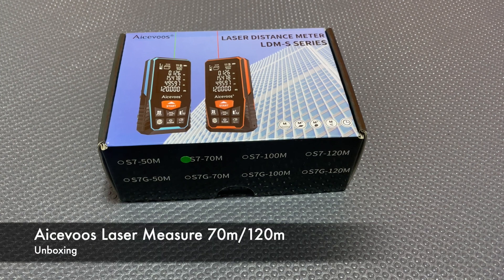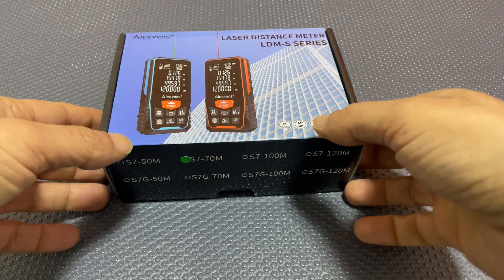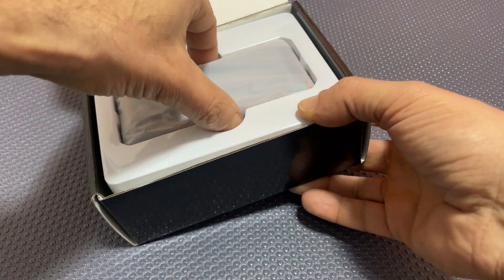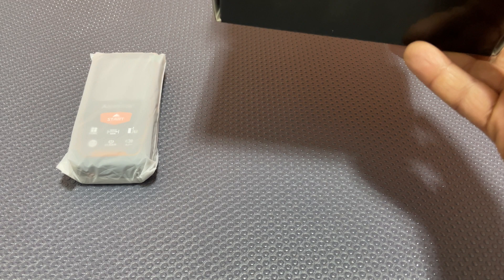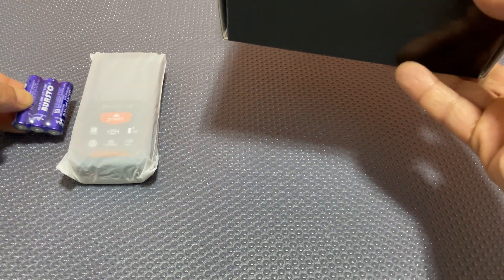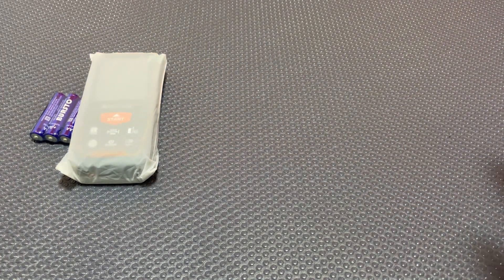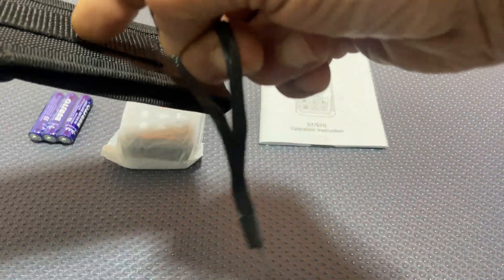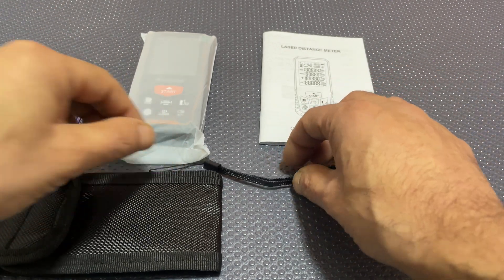Hi, welcome to another unboxing and review — this time it's for a laser distance measure I picked up off Amazon. So without further ado, let's do the unboxing. That's the laser measure; you get three AAA batteries, the instruction manual, a carry pouch which has a belt mounting, and also a hand strap.